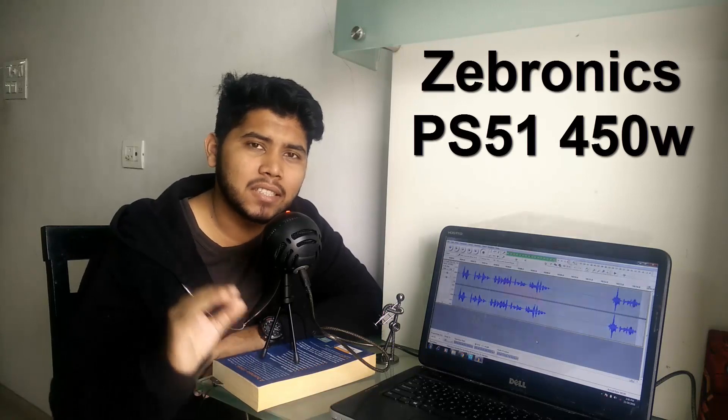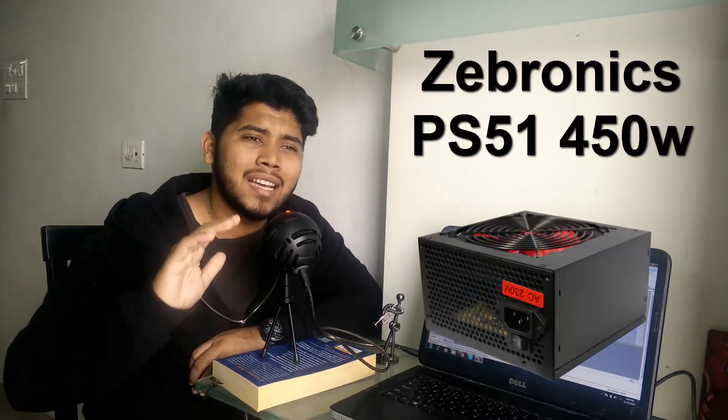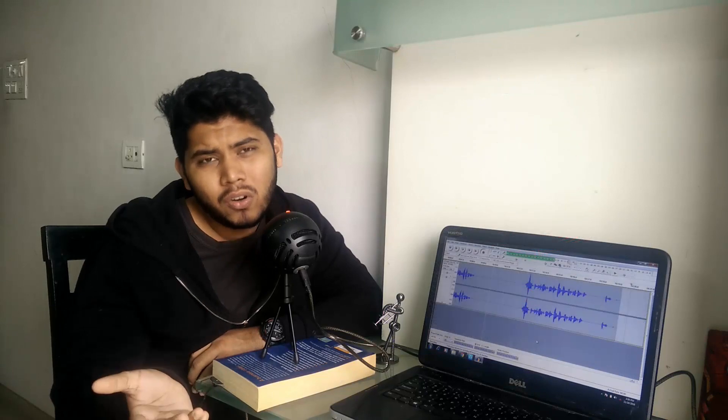And last, talking about the power supply — this is where I had to cut some corners and I am not happy about it. I've picked the Zebronics PS51 450W power supply. I really wanted to get a Corsair VS 450 but that would offset our budget completely. But if you can afford it I would highly recommend the Corsair VS 450. If you cannot, go with the Zebronics for now, but the first thing you should upgrade when you get a chance is your power supply.